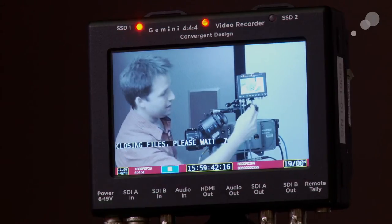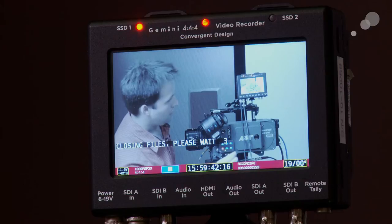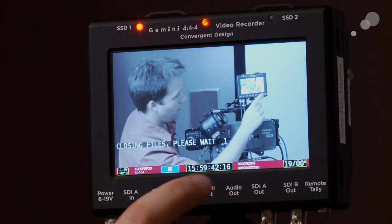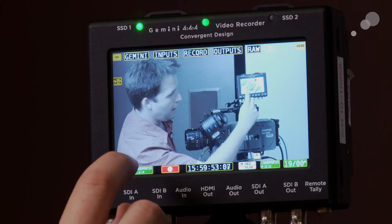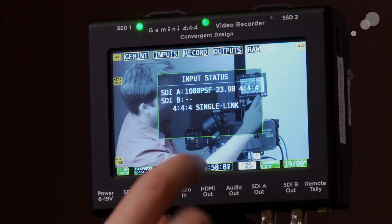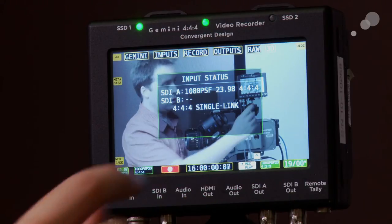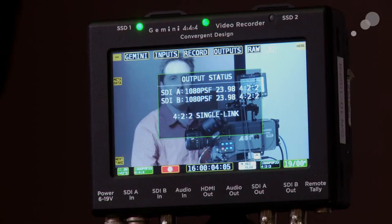Go ahead and hit stop — it takes a couple seconds to close out clips, just be aware of that, not a big deal for most applications. To check what signal I'm getting into the Gemini, there's a little button here that shows me I'm getting a 1080 PSF 23.98 444 signal on a single link, so 3G. Click on that again to look at the output and I can see it's actually coming out 422 — the Gemini has the ability to convert 444 to 422 for monitoring purposes if you don't have a 444 monitor on set.